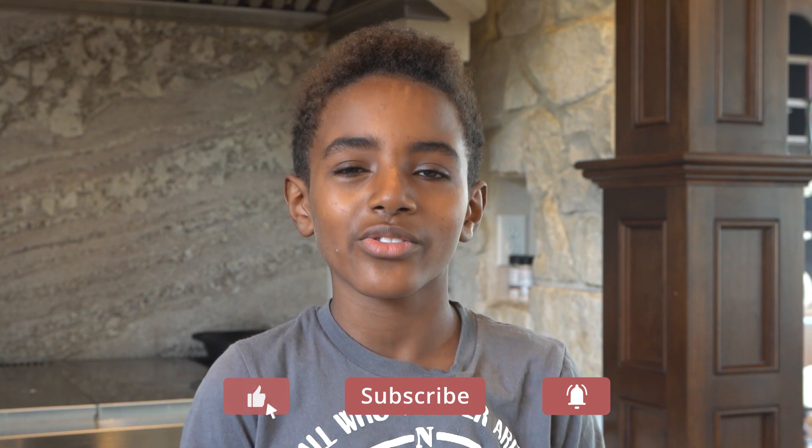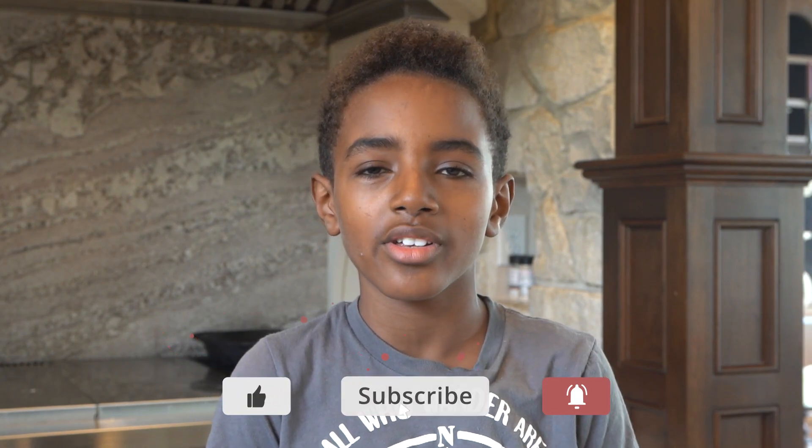If you haven't already, hit that like button and subscribe and turn on notifications so you don't miss any of our future videos.